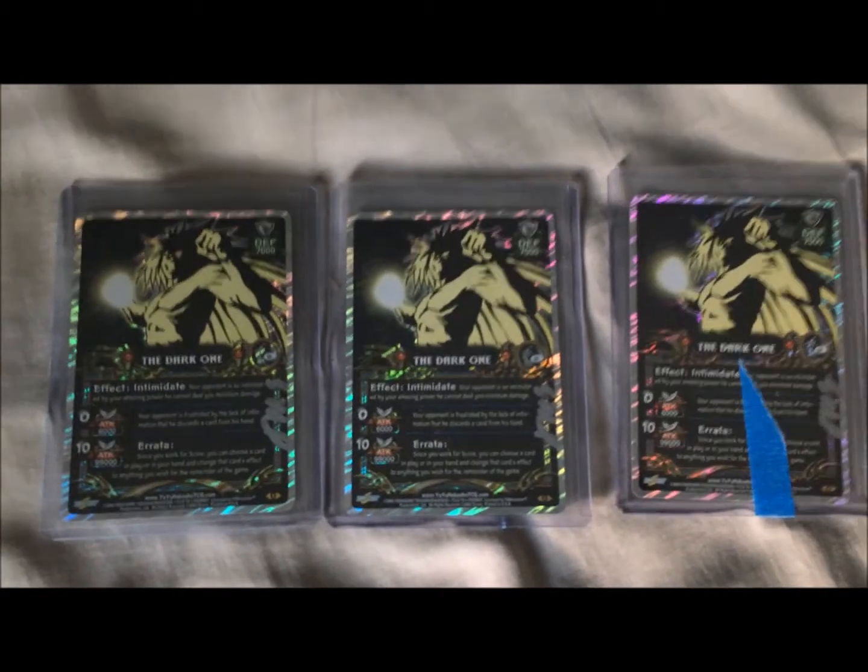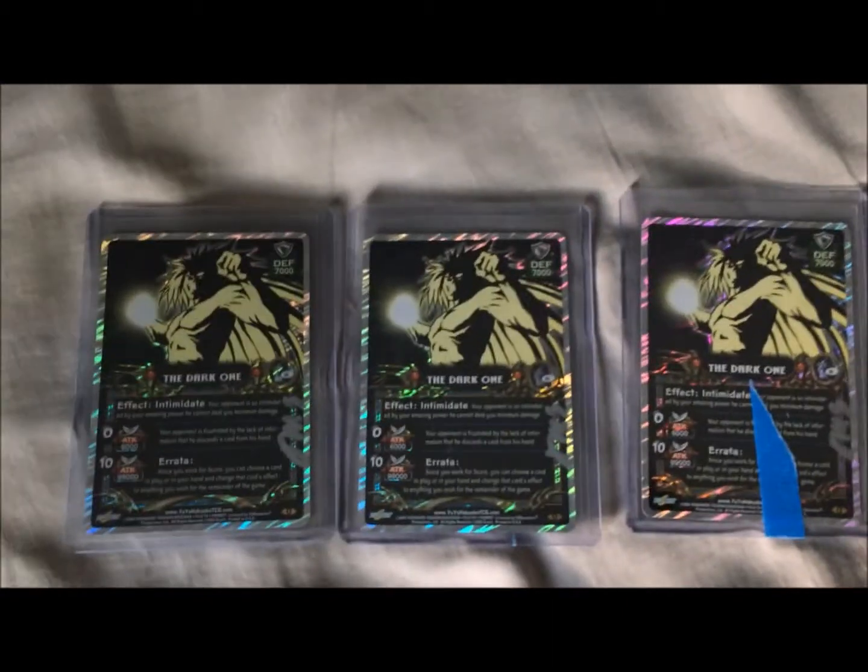Sorry, I need to keep putting it down — I don't want to take the chance of ruining the cards. But what we have here, my friends, is not one, not two, but three signed Dark Ones. That's right, three of them, man. This looks pretty legit to me. It's got our first edition stamp on it.